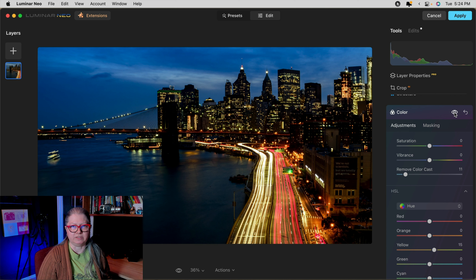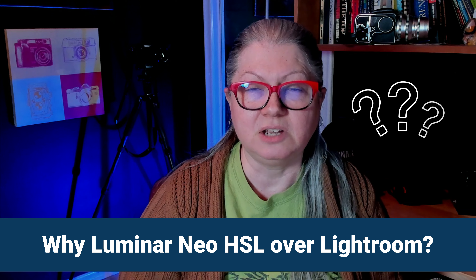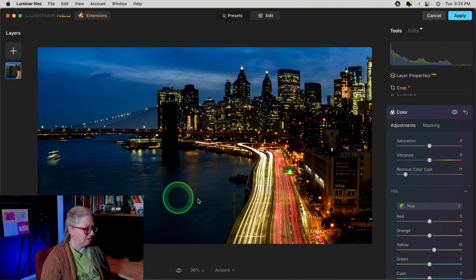Likewise, we can also affect the Saturation — if we want more red in the red lights we can add it, or more blue in the sky. You can also dial it down if it's gone too far. The last option is Hue, which allows you to actually shift the color. If you'd like the sky to be more purple or more teal, just adjust the Blue slider a little bit. I think a little bit of magenta looks good. Likewise with yellows — you can make them more orange to the left or green to the right. Let's take a look at the changes made by the Color tool with a before and after.